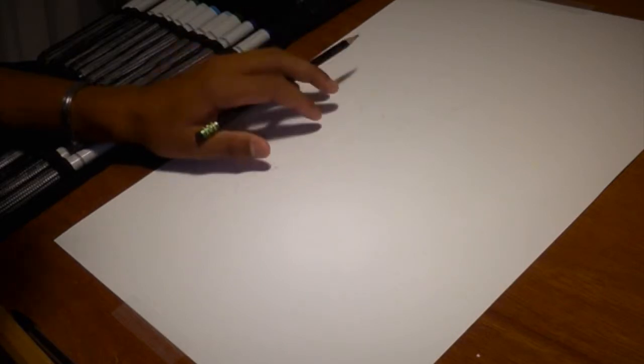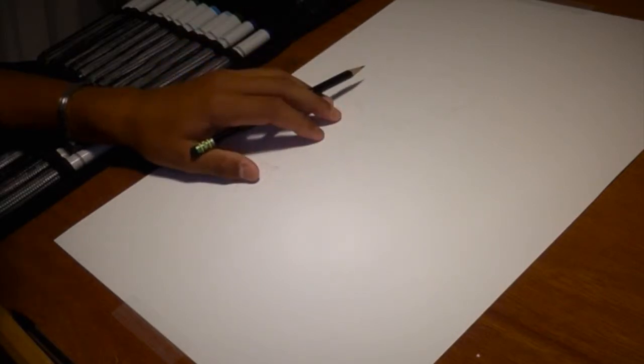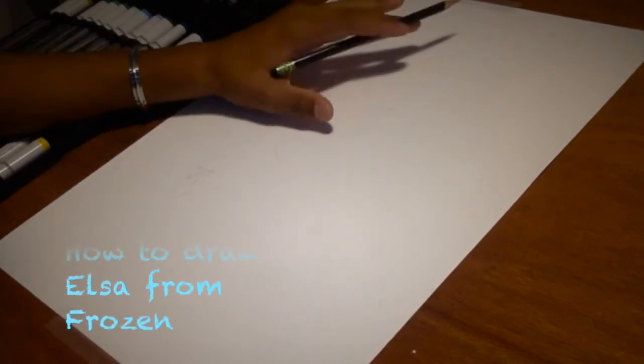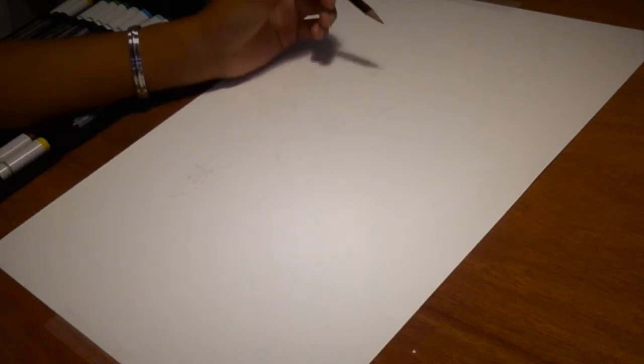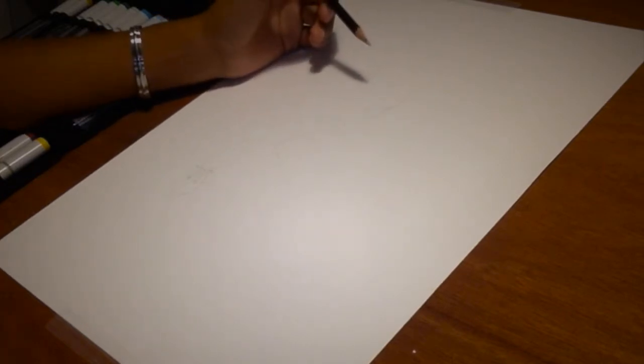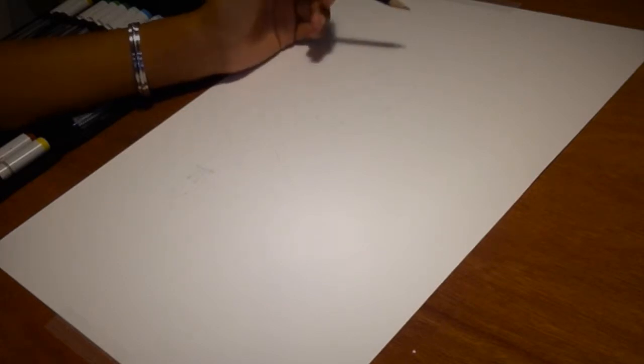Hi everyone, it's me again. Today I'm going to do another video — let me move that camera a little bit. In this video I'm going to teach you how to draw Elsa from Frozen. It's actually simple to draw Elsa.